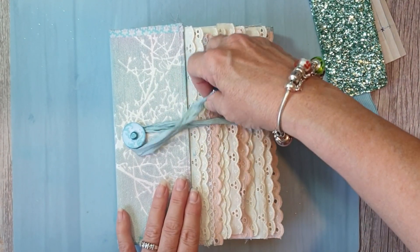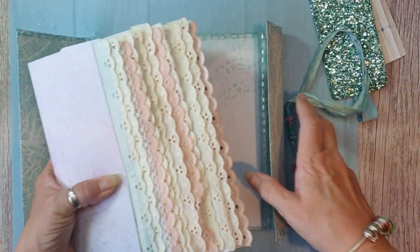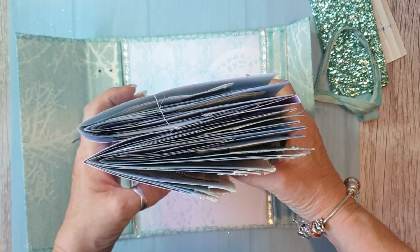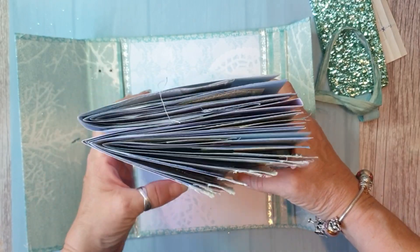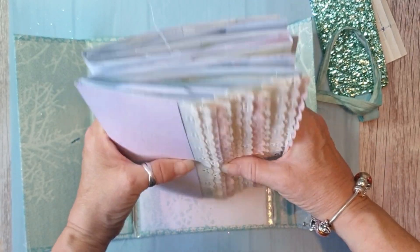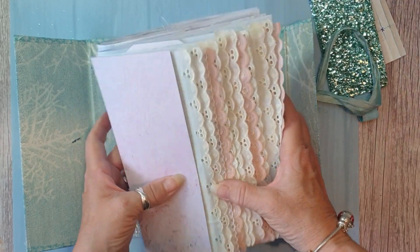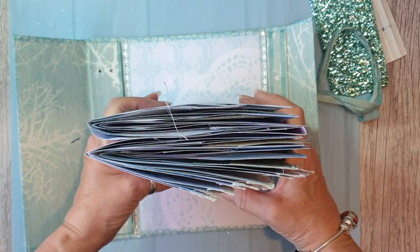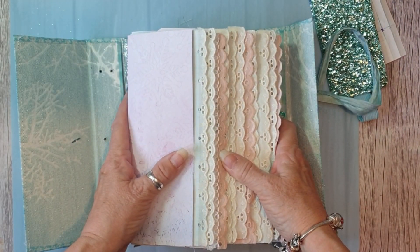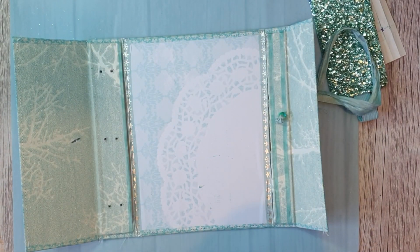What I want to talk about today is: normally when I put a signature into a journal I guesstimate it, and sometimes I don't get it right. I see people on YouTube using measurements and everything, so because this has now become two signatures I thought I'd better do a wee graph, a wee plan.